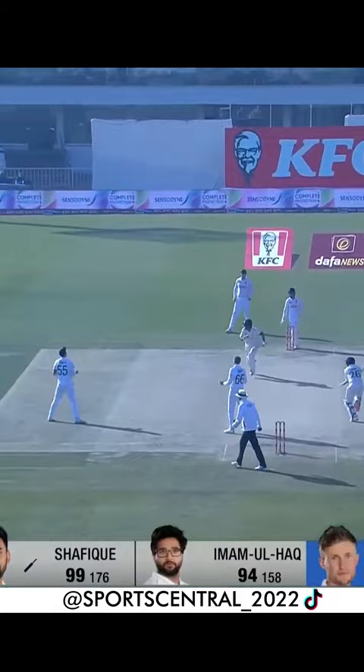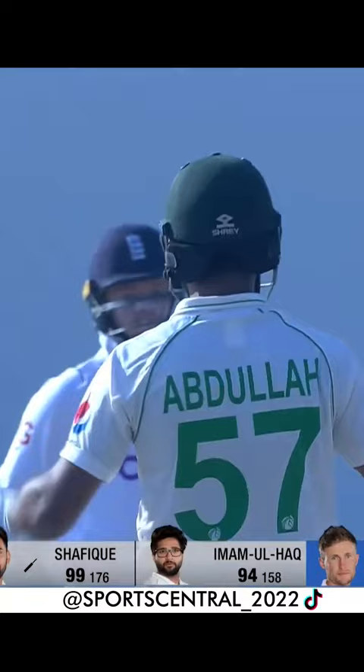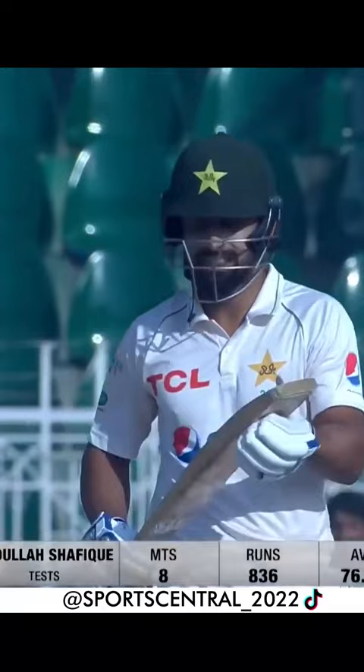Opens the face and gets through — a third Test hundred for Abdullah Shafiq! He has taken to Test cricket like a duck to water: eight Test matches, three Test hundreds, as easy as you like. Yeah, very very fine innings.